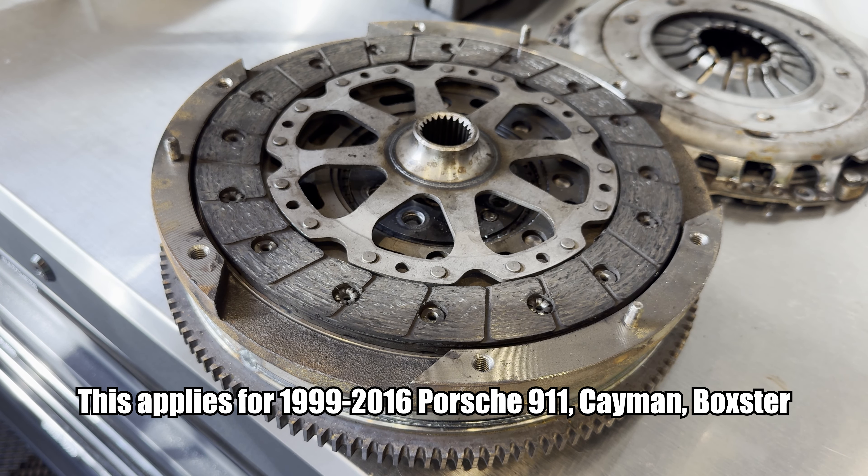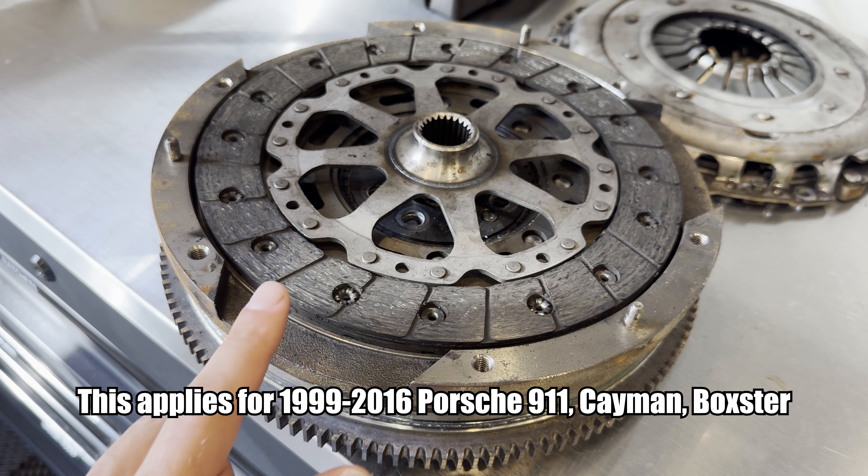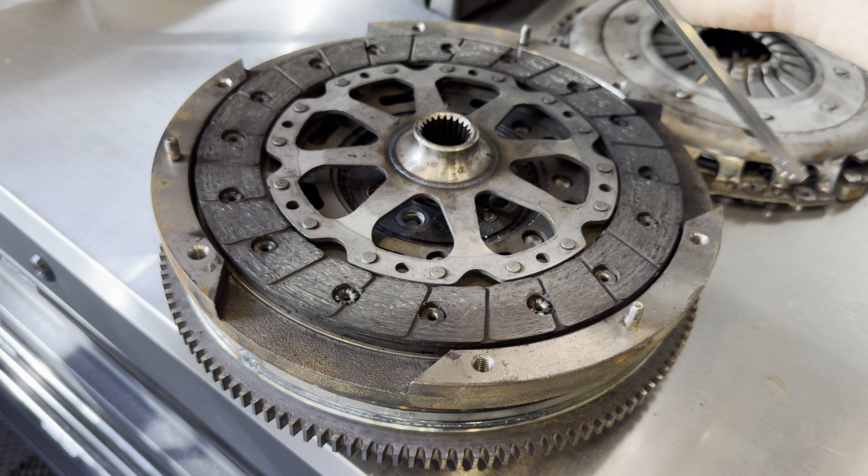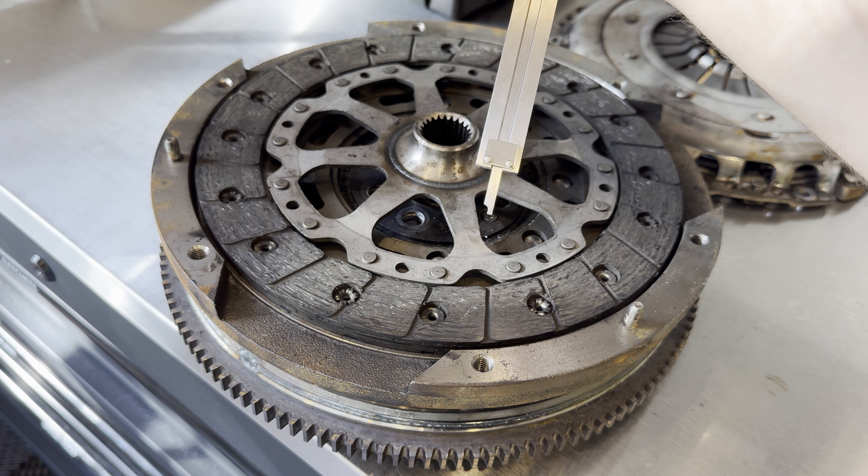What's up guys? Quick, dirty, and easy how to measure the Porsche clutch wear on your car for your manual transmission. What you want to do is take some digital calipers just like this. You're going to want to use this depth right here.